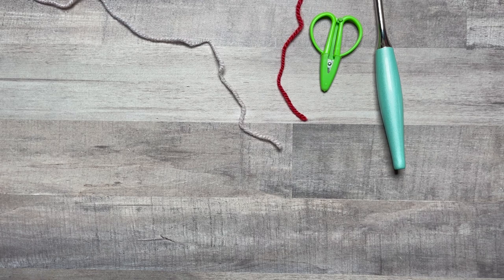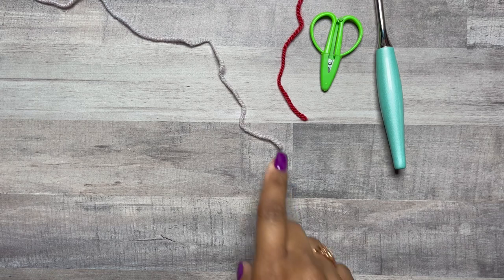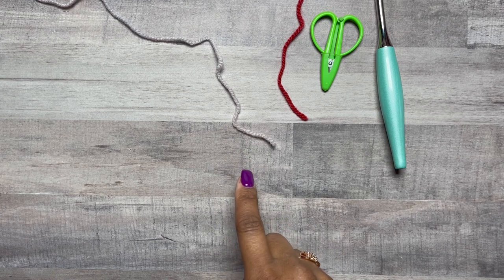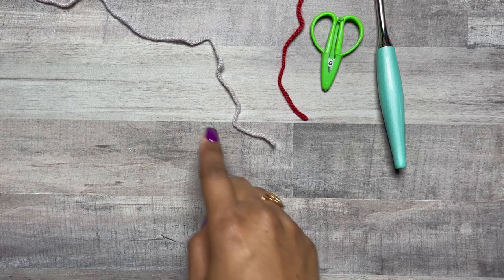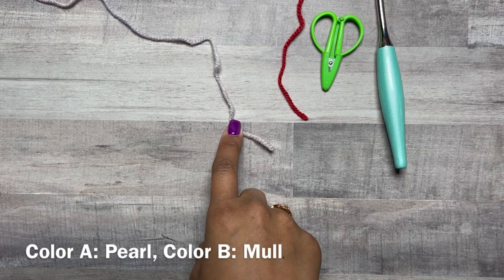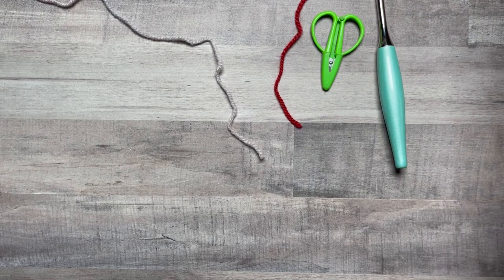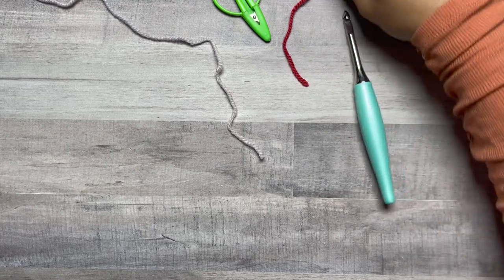We have our yarn in two colors to get started on the Cross and Puff Square. This color here I will be using as A, which is opposite of how it's written in the pattern, but that's the fun of a granny square — you can switch up the order of colors for a different look. I'm using King Cole Fashion Aran; this color is called Noah and this color is called Mull. And I have a pair of scissors and a six millimeter hook.